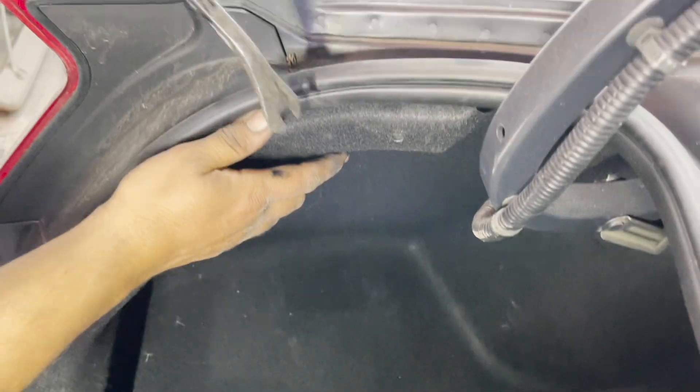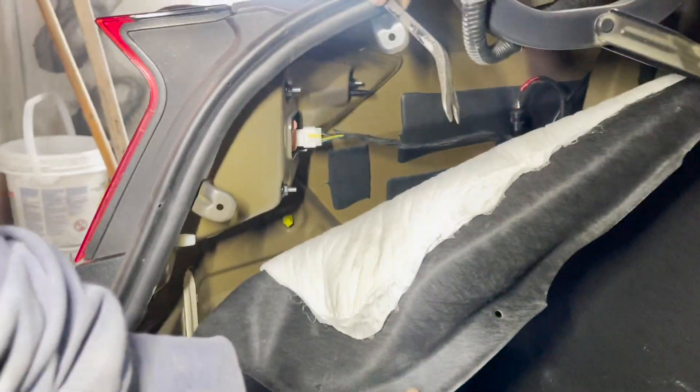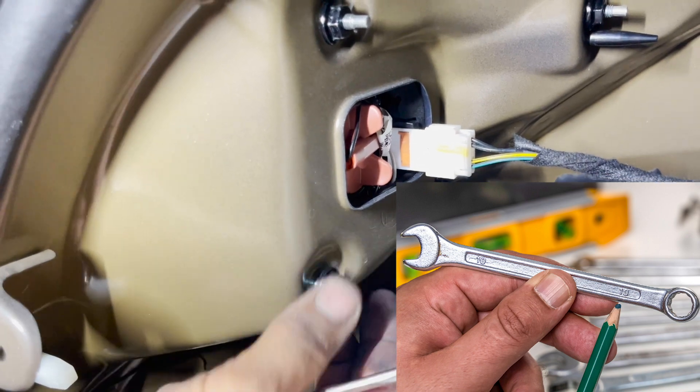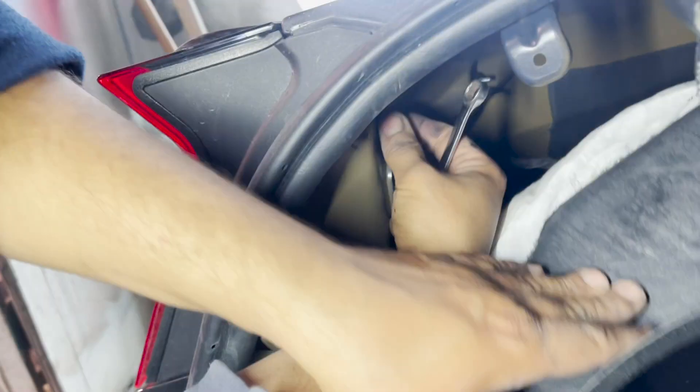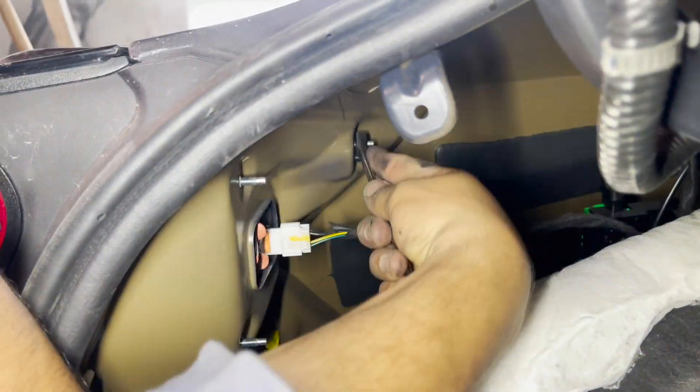Once both clips are out, slightly pull down the fabric cover to the point where you can see the nuts that need to be taken out. We will use a 10mm wrench to take out these nuts. For each nut, you only need to turn the wrench once — the nut will loosen to the point where you can take it out with your fingers.